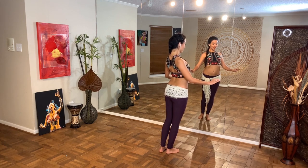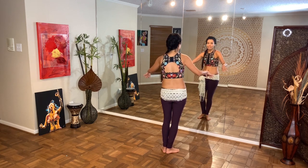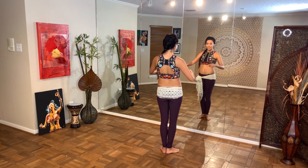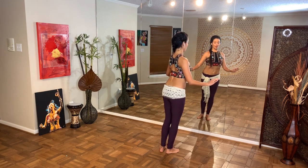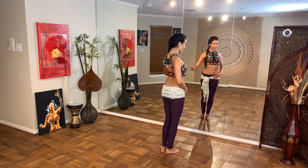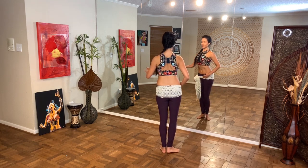Here we go: forward, up, back, and down — other side. Let's speed it up. All I'm doing is changing my angle; keep the hips underneath you. Don't turn it into an undulation — just that chest circle.